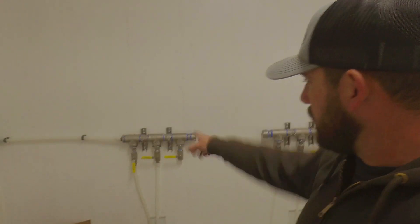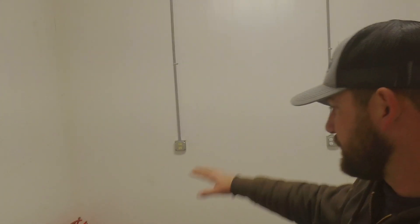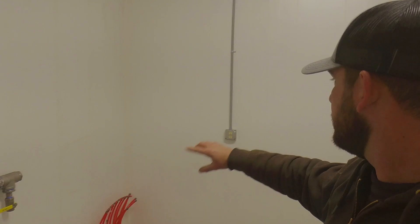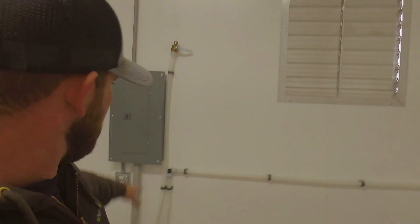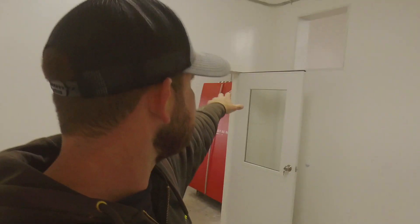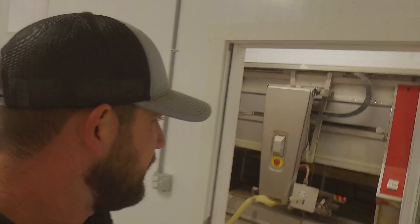Over here I have the manifold for the cold water and the hot water. We'll be putting a boiler system over here for the floor heat and for the hot water heater. We've got our vent in over here, and the other line coming up by the breaker box is the airline — we'll tap into that airline and run it to the central unit, which will bring air over to the robot.